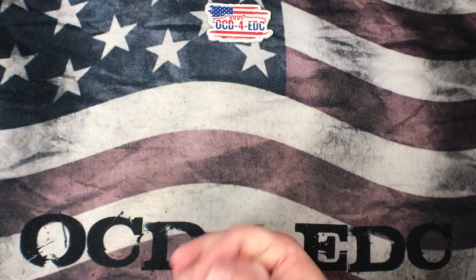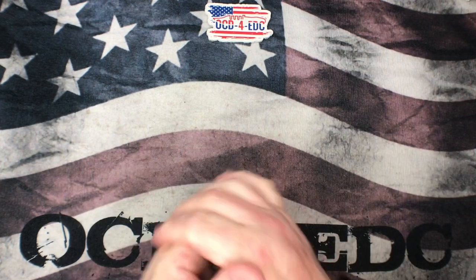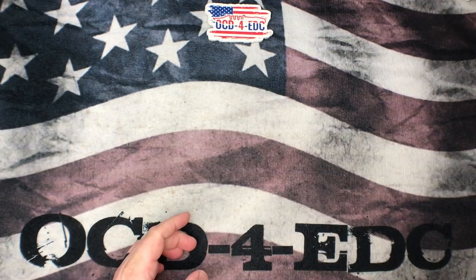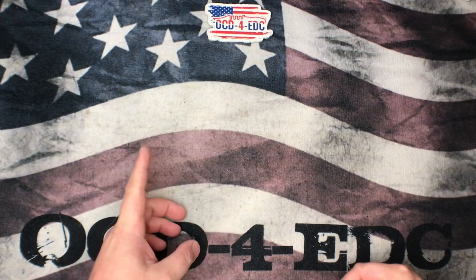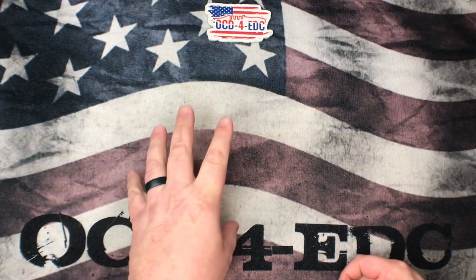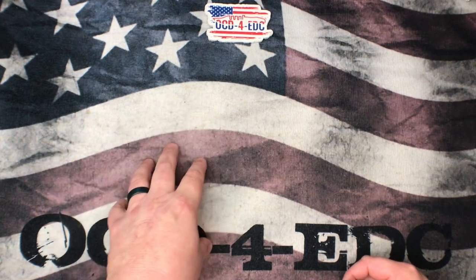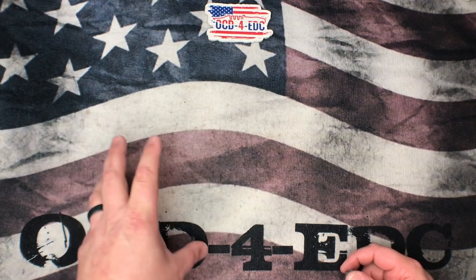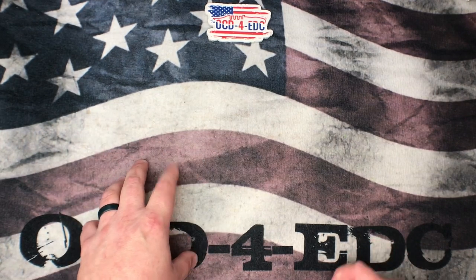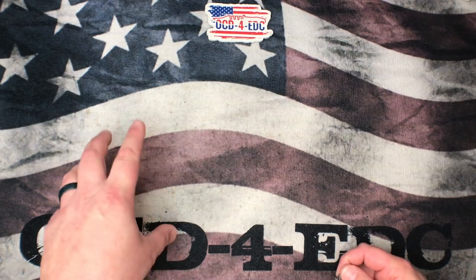What's going on YouTube, OCD4EDC here. What I've got for you today is one that I am super pumped about. I'm really excited to check this knife out because it is rocking a very old steel — however, a brand new steel for me. And if you've been watching my channel for any length of time, you know that I am a knife steel nerd through and through. I love the metallurgy, and I'm super pumped to get my hands on this thing.